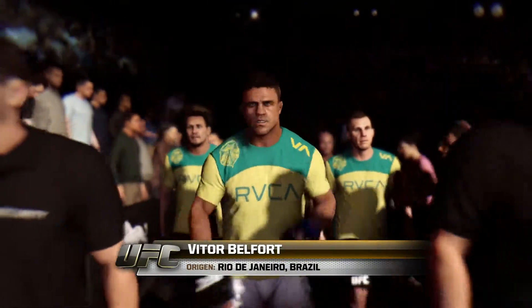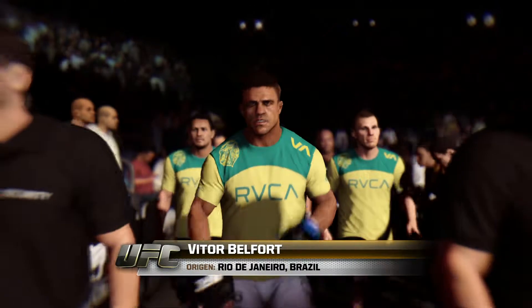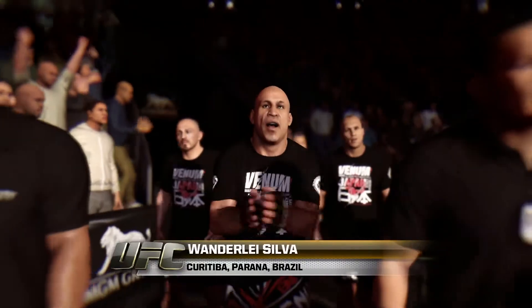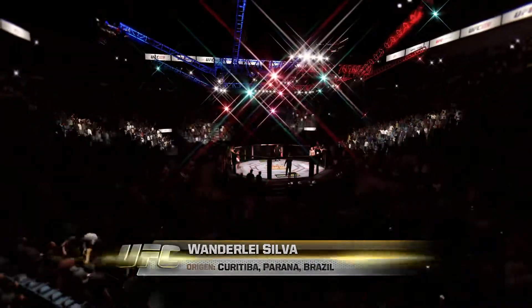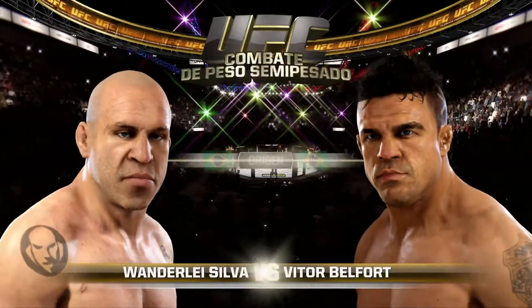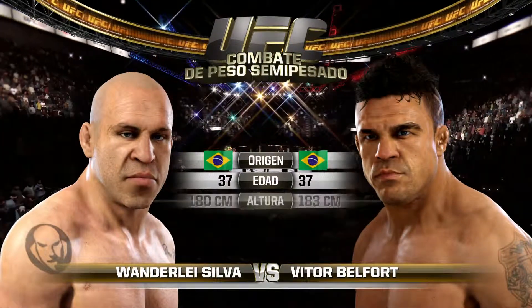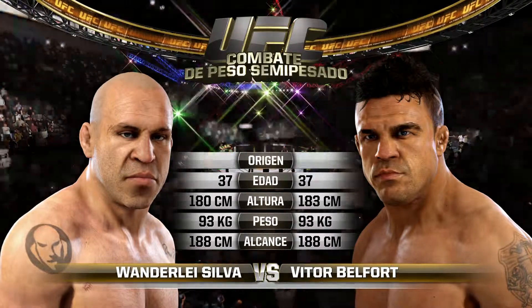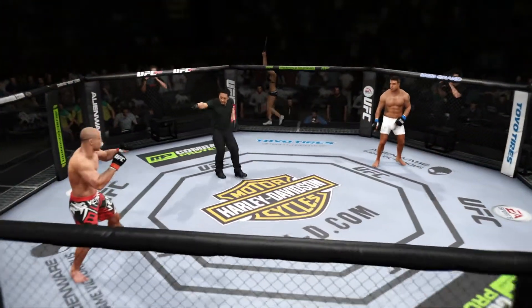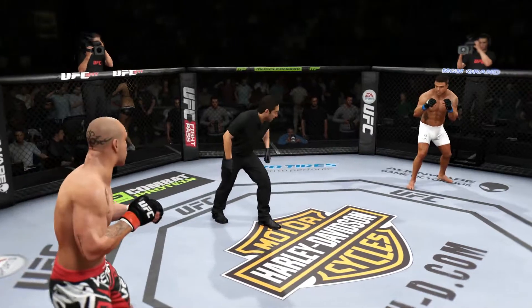Deep Torque Gunford, ready to go to battle once again inside the Octagon. Vanderlei Silva, very focused. Enter our tale of the tape for this light heavyweight fight — both fighters are 37. Belfort is running strong, the reach is identical. Vanderlei Silva versus Vitor Belfort.